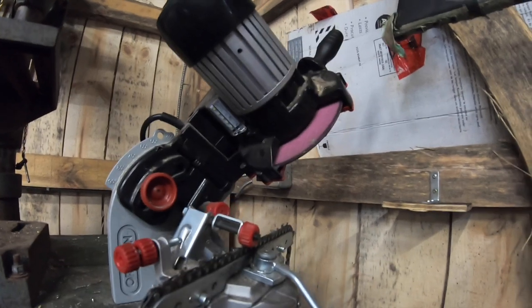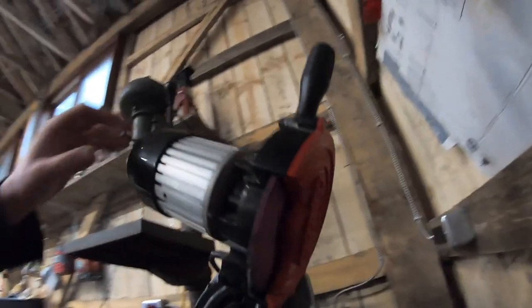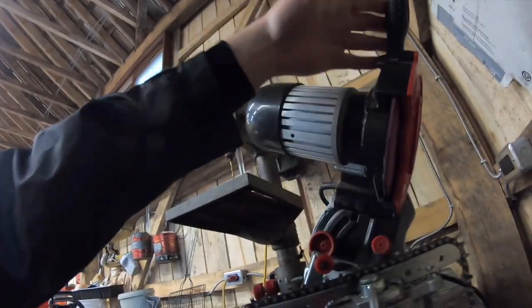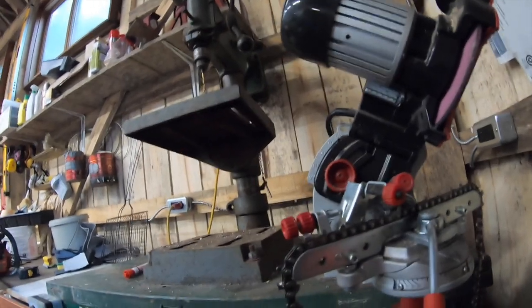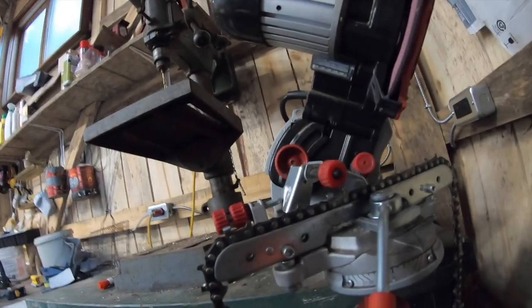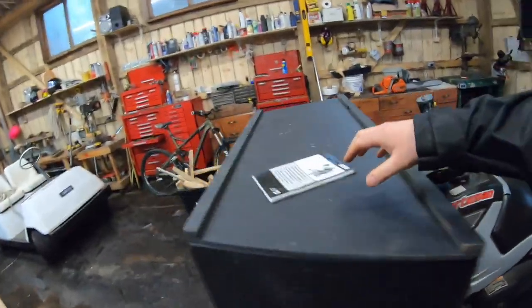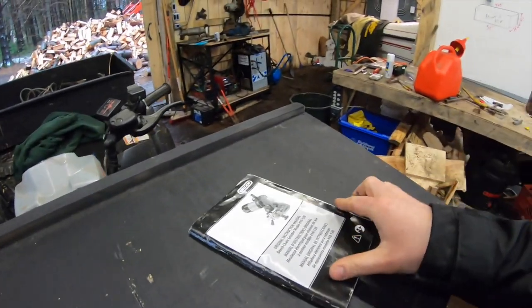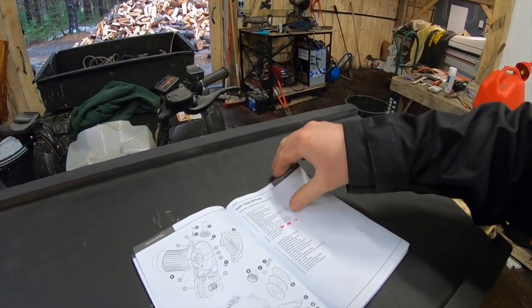Overall, pretty good — a pretty stout unit for the price. I would have expected a lot less quality, so that's a bonus. It's also pretty easy to use, and the features that lock it in place are well out in the open. You don't need tools to use this thing. The biggest challenge with this sharpener is figuring out what angles to set.